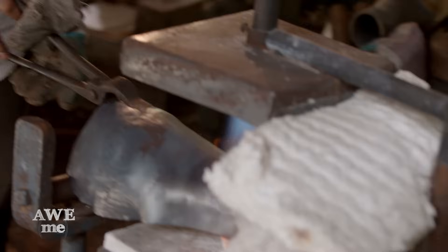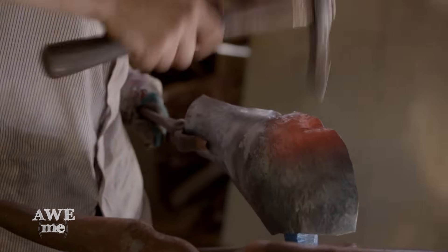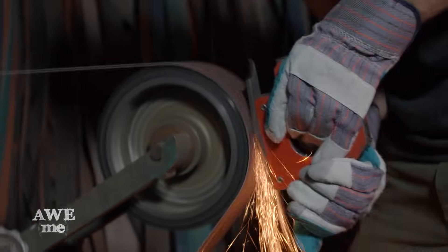Large curved sections on the armor are formed over a ball stake. This ball stake was actually made for us by Tony Swatt. Using our slack belt machine, John smooths the edges on the Batarangs. John then hands the Batarang off to me for deburring and edging before heat treating.